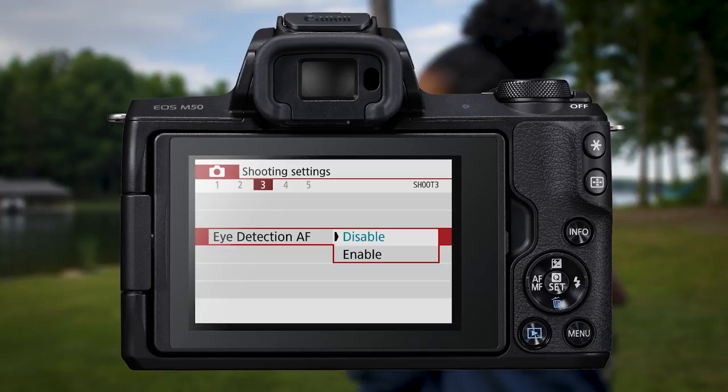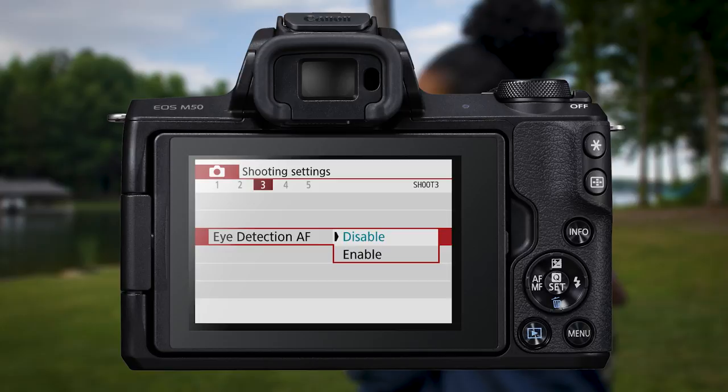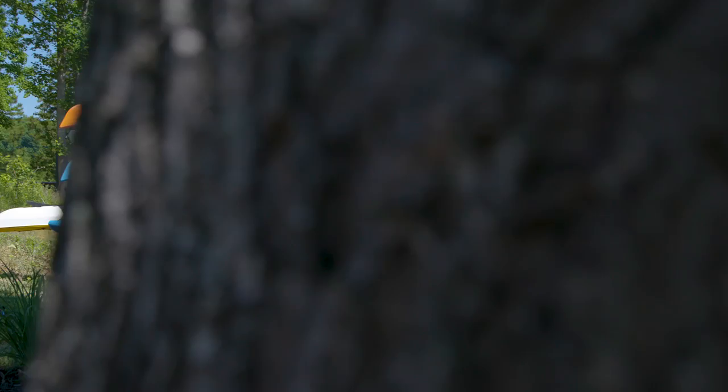Want even sharper focus for human faces? Use the new Eye Detection Autofocus option. This locks precise focus on a human eye rather than just a face.